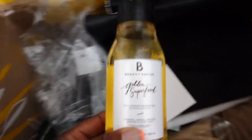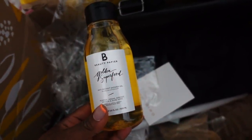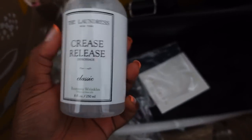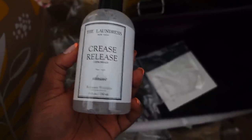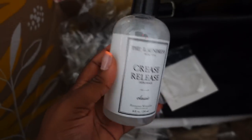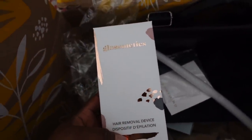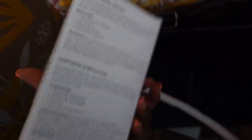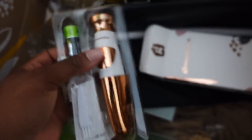Okay so this is the box — I already opened it. It always comes with a little magazine that tells you about all the products, and it usually has recipes and fun stuff too. First we have this Golden Superfood antioxidant shower gel from Beauty Pampia — that just sounds fancy. Then we have a Crease Release wrinkle remover from The Laundress — I need this in my life! Next we have a GlossGlossMedics hair removal device — we can definitely benefit from one of those, so I'm gonna try this out.